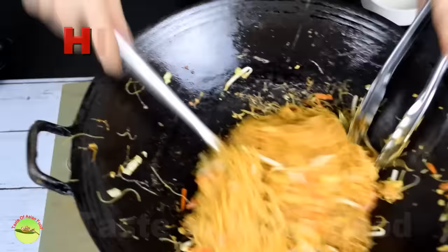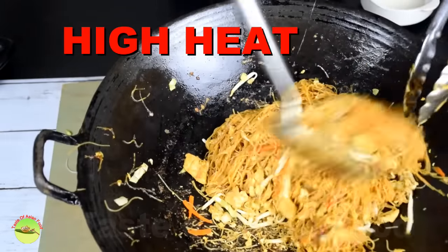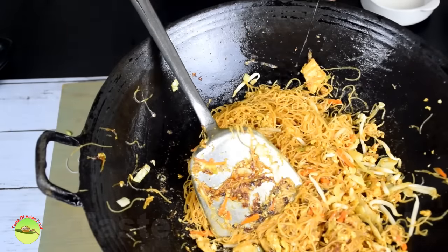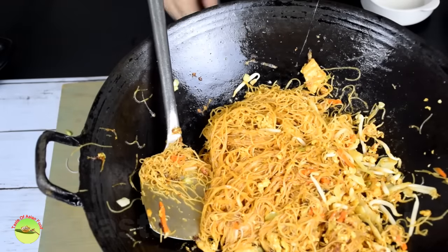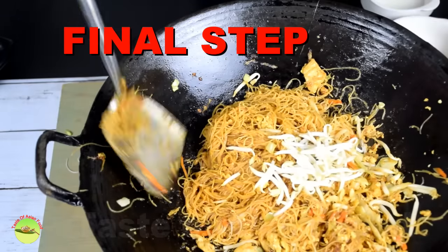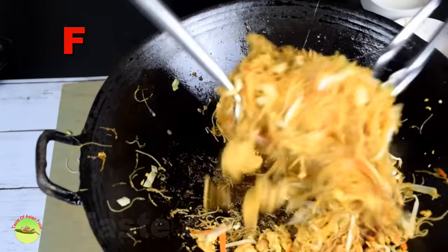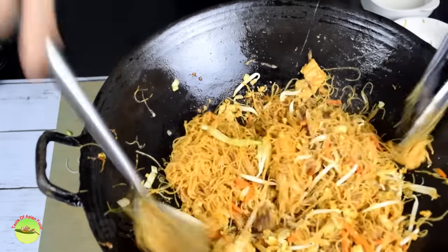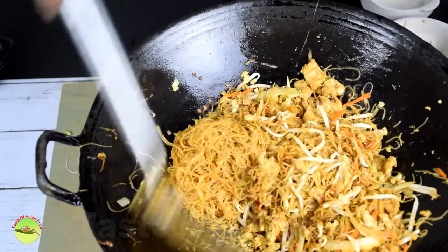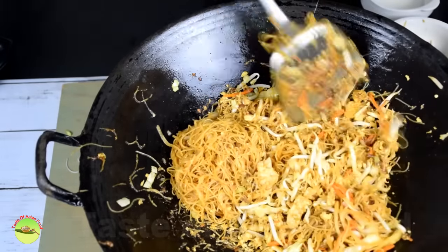Stir fry over high heat and add part of the bean sprouts and stir fry briefly. Then turn off the heat and add the rest of the bean sprouts so that they will remain crunchy when served. And here you have the Singapore noodles, cooked by following the way the locals prepare them in Singapore.